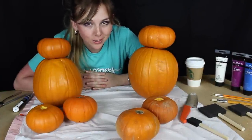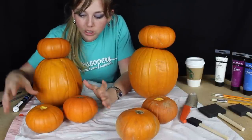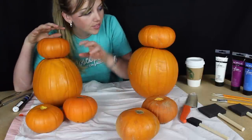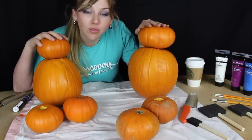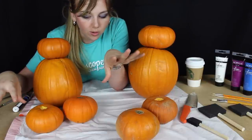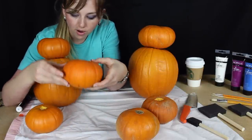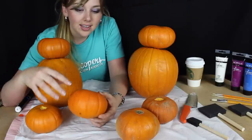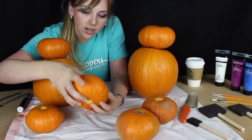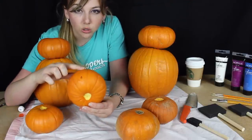First off we need to figure out which pumpkins are gonna be the arms, which are gonna be the legs, and which are gonna be the heads. We figured out the bigger ones would probably be better for the heads and the smaller ones for the limbs. We kind of just spaced them out. This one is gonna be the arms — it goes a bit oblong, thicker on one side, so these will be like the shoulders.